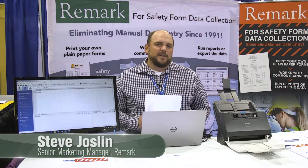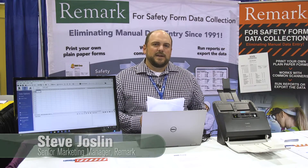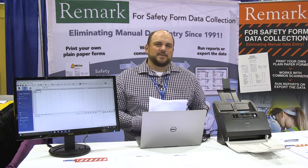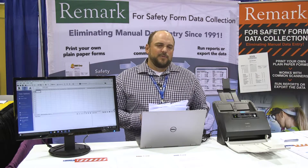Hi, this is Steve Joslin from Gravix's Remark software team. Today we'll be talking about how our Remark Office LMR solution can assist with your safety data collection needs. With Remark Office LMR, you can create your own plain paper forms anywhere.